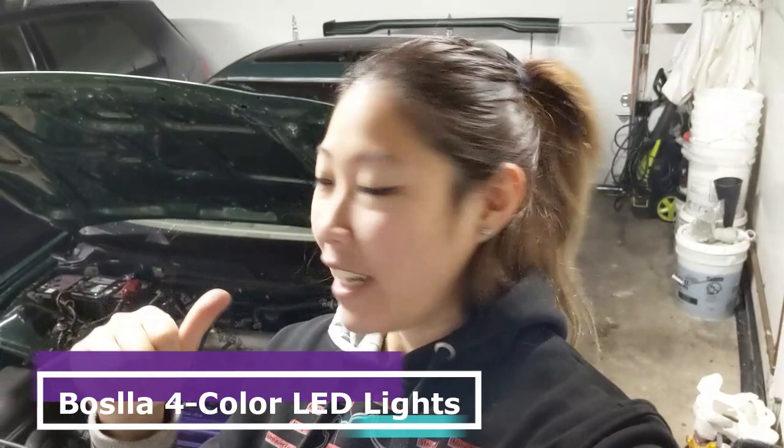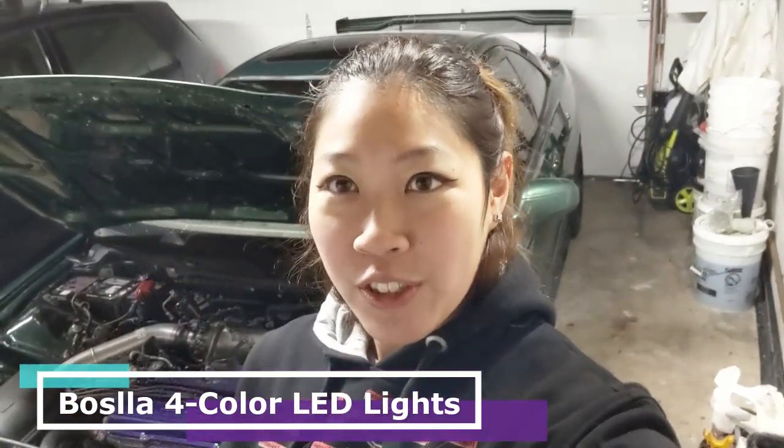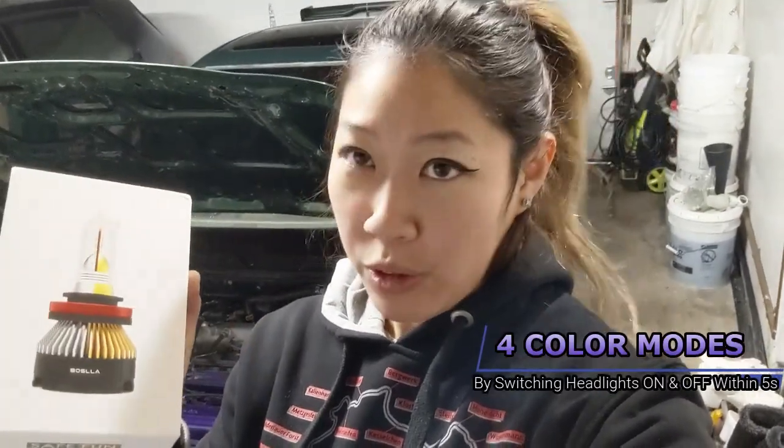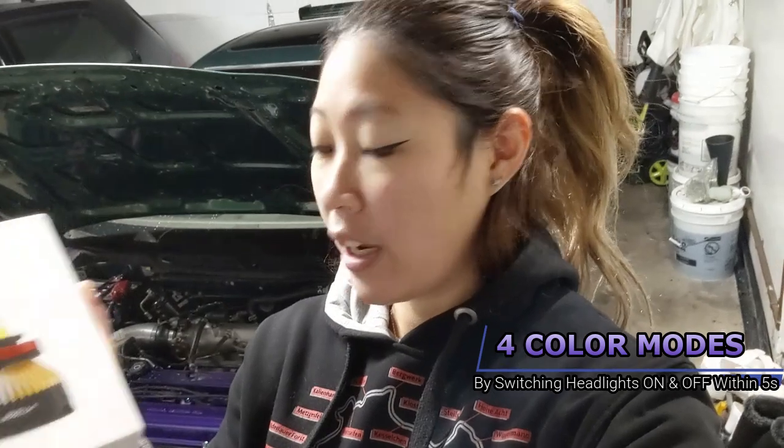Hey car besties! It's Tadia and this is my Integra, the Crosser. Earlier this week I got some LED lights from a company called Bosla. They actually sent me these LED lights, so this video is sponsored by them. What's interesting about this LED light is that it has four different LED color modes, and I'm gonna test them out and let you guys know how I feel about them.